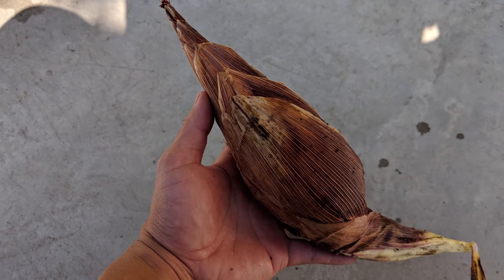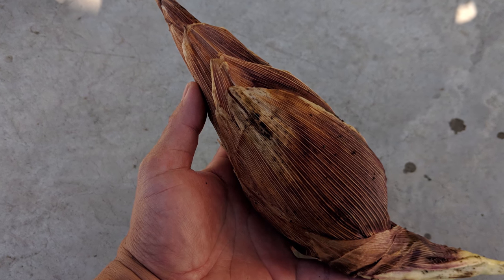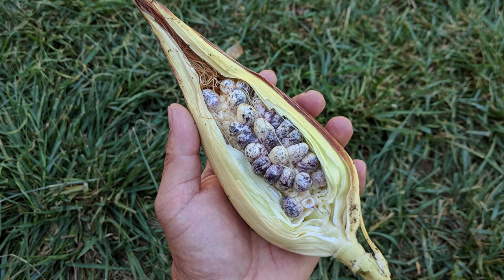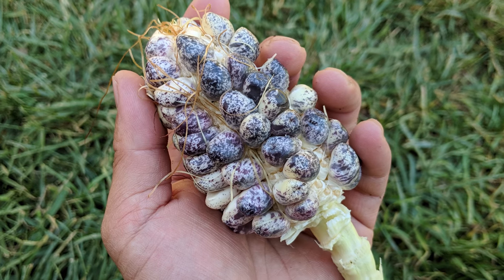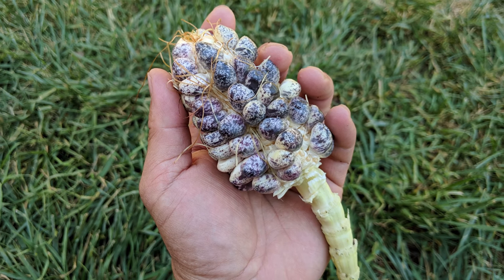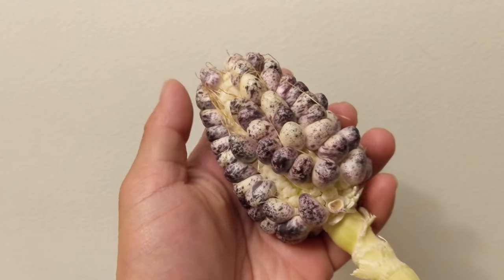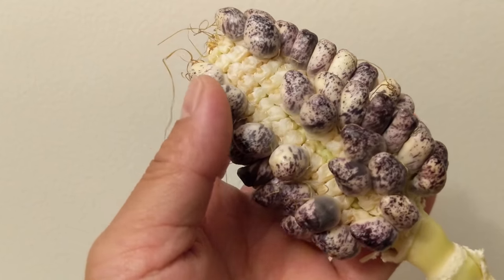The only disappointment this time was losing the video where the corn was shucked. With this great looking ear of corn, we got what we were hoping for — a successful ear with seeds to plant again. As far as how the corn tastes raw, it is pulpy and not sweet. Its texture reminds me of the flesh of an old coconut. It makes sense now why this corn is traditionally ground down and made into a drink.